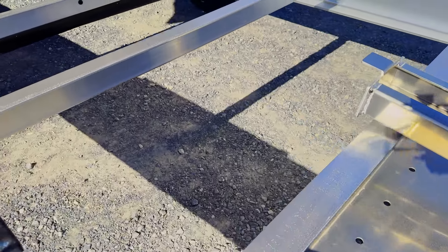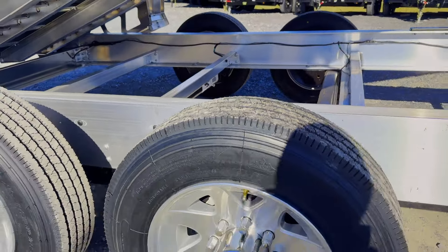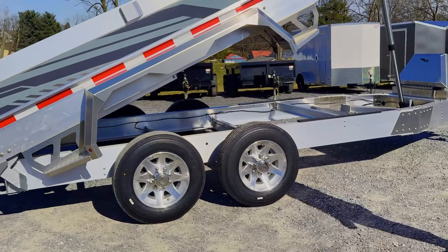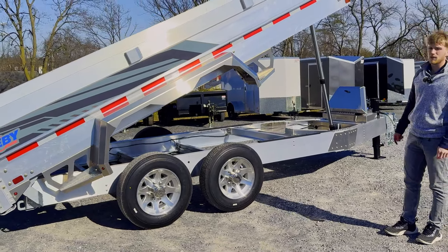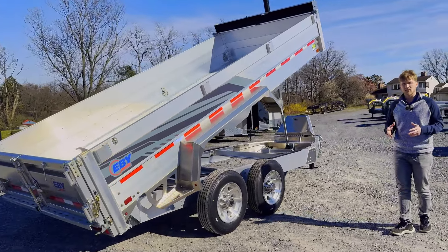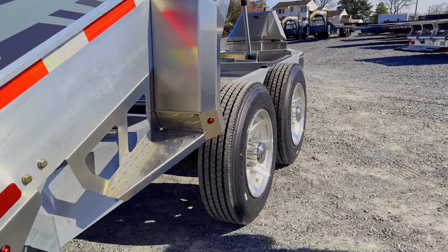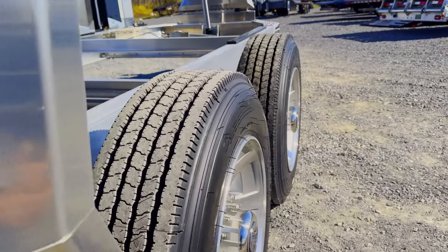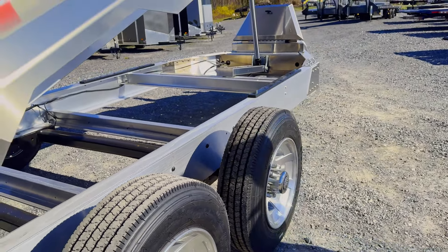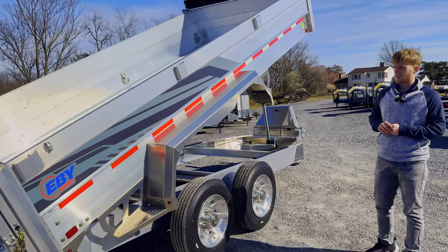It comes with 17 and a half inch wheels and tires. That's a 16 ply tire — actually these are the 215s, 215 75 R17.5 wheel. So just a heavy duty 16 ply tire. Really great wheel and tire, and these are the aluminum wheels. It comes with a spare tire that's a steel spare tire. That wheel and tire setup is the best setup you can buy.